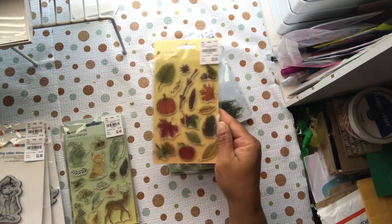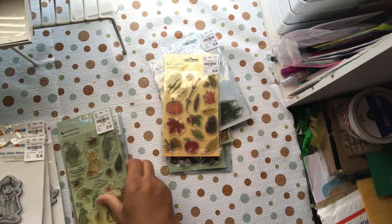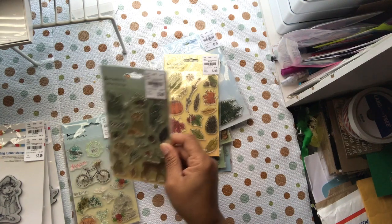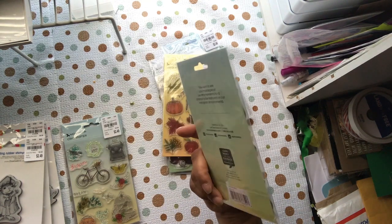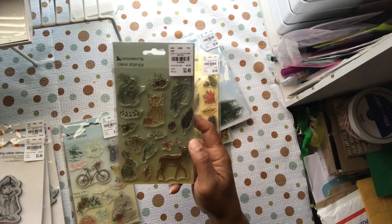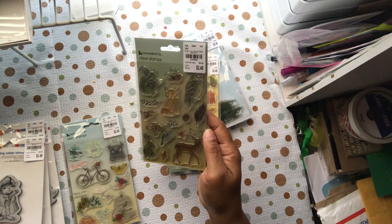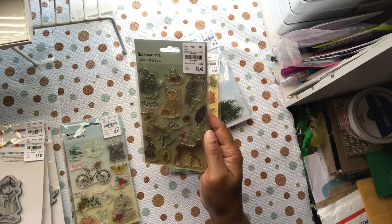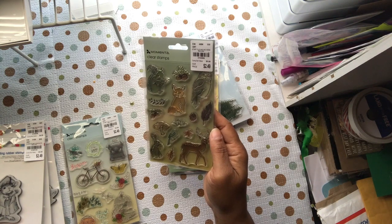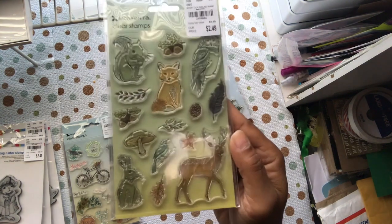This one is Woodland Animals — it's too early in the morning! You've got a rabbit, a deer, a bird, a fox, a squirrel, and an owl, plus some nuts, pine cones, and mushrooms. A nice nature scene, great for camping or hunting themes.